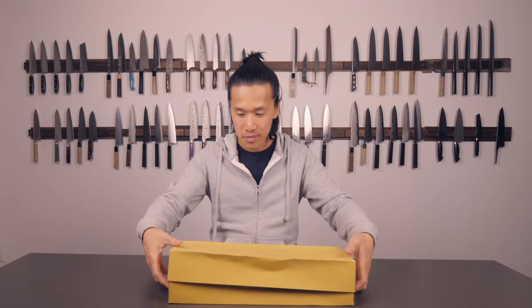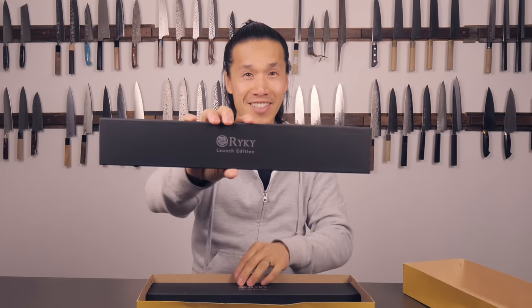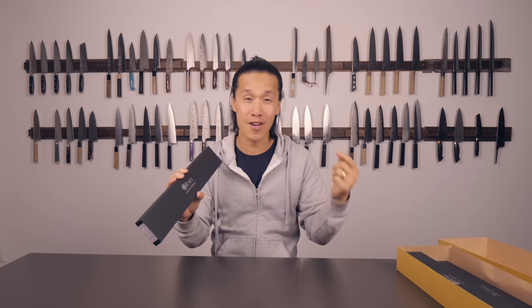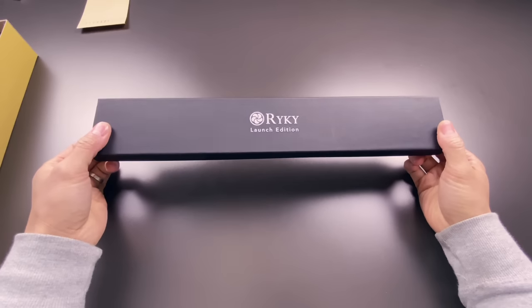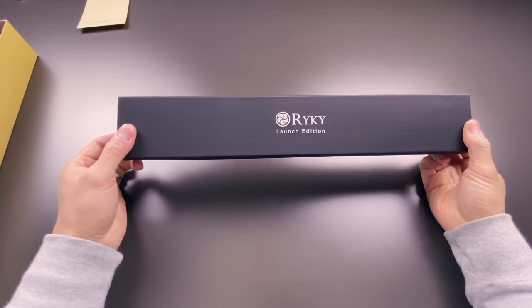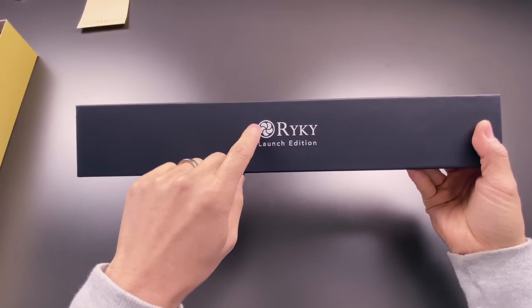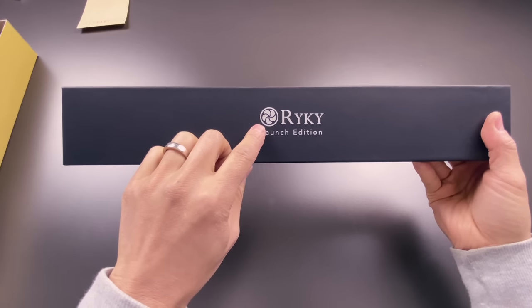Yes, they're here! I don't have my overhead camera set up yet so I'm going to go old-school low-tech and use my iPhone to film these next few minutes. So as you can see, this is the Ricky edition launch edition knives — that is my new logo. It's basically me and my family: me, my wife, and my three kids, all in one family, and that's what this symbol means.